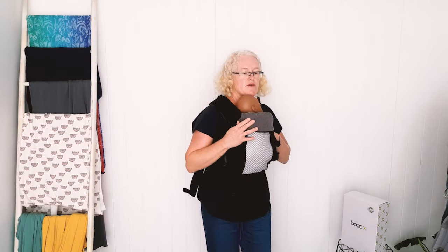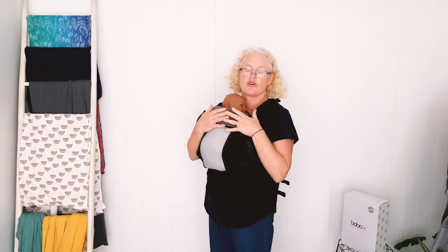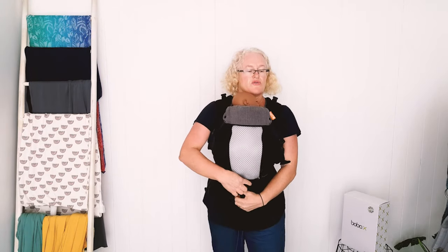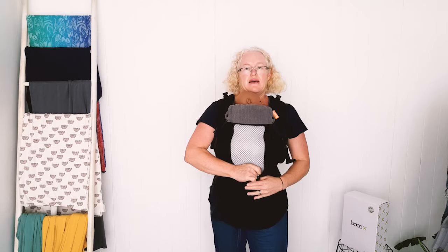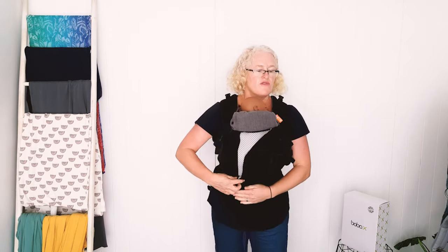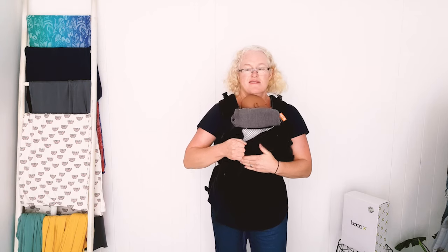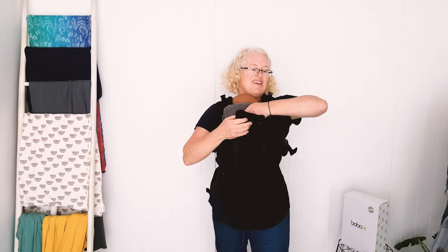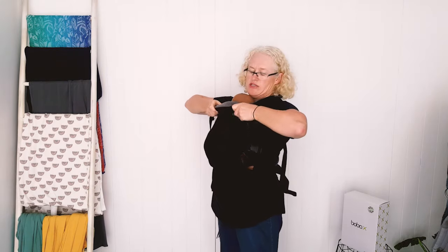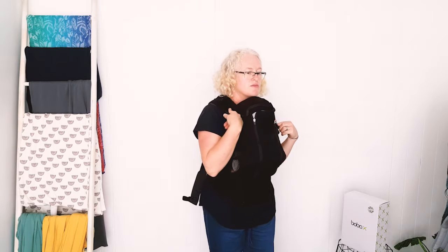For the Beco brand, the Beco 8 is really the top of the range — all singing, all dancing. It's also got this cool feature where if it's cold, or you just want it to match your outfit, you can pop that up so it flows off the mesh and it's cosier. It's got the same neck support as well.